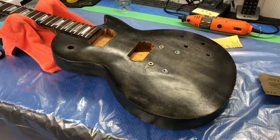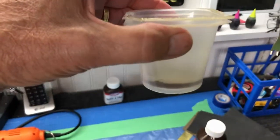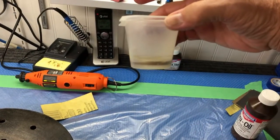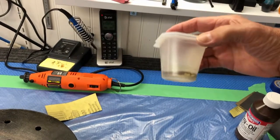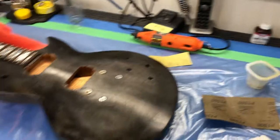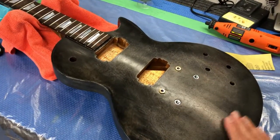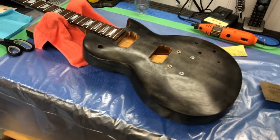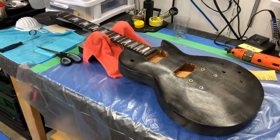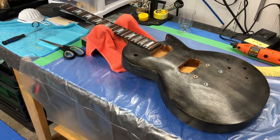The only thing I'm going to do differently is add a little mineral spirits into the true oil. You'll see that in another video, but basically I'm going to add about a sixteenth of an inch of mineral spirits in the bottom of a cup, then maybe half an inch of true oil. That's going to thin the true oil out, make it a little thinner, so when I put it on it goes on a lot smoother than straight out of the bottle. At least that's the plan — we're going to see what happens. Stay tuned for the next adventure of finishing this Les Paul.